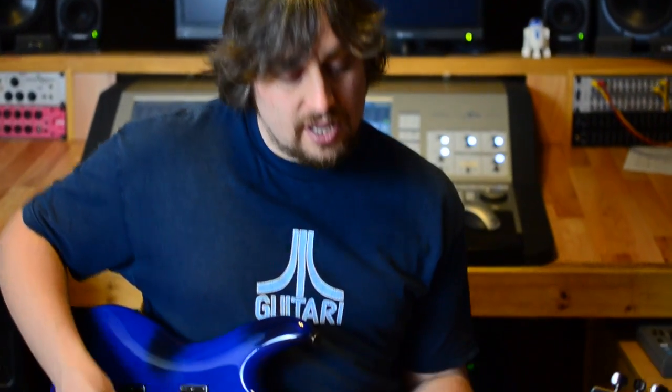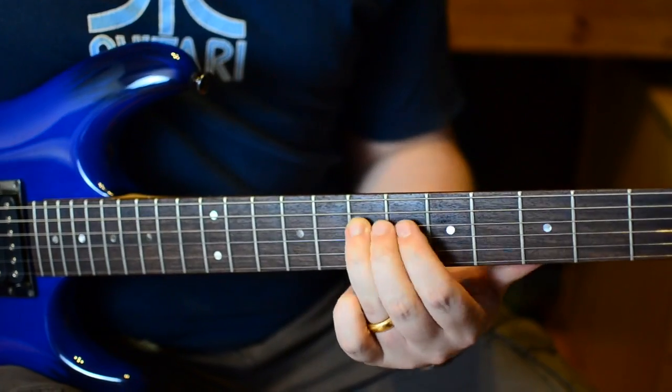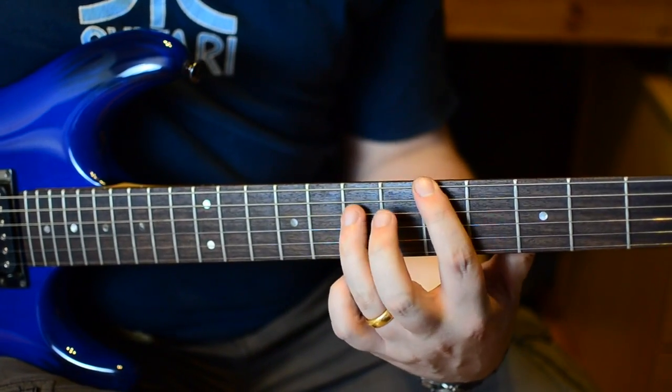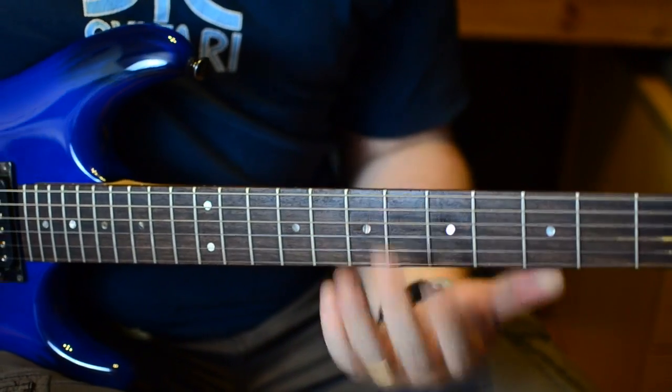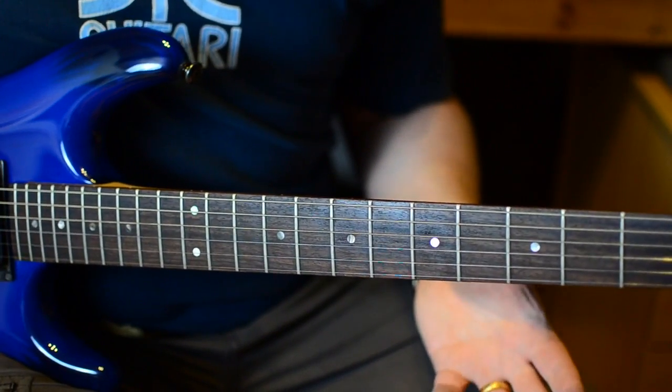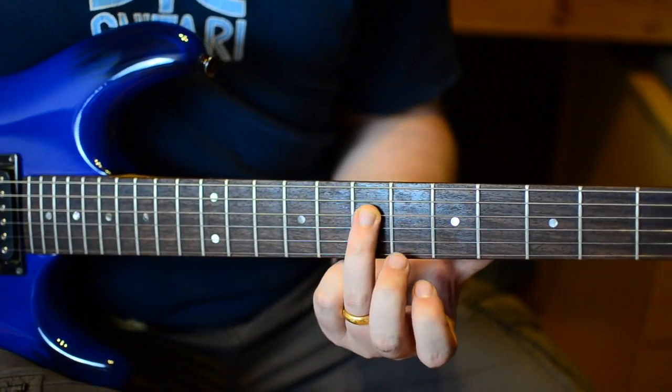So there's your blue note there. One other little nugget we've got in that — if we look at the second small, if we get to the front of that second small, that's always your octave. It's always the same note. So we've got the blue note living in the middle of the first small, and the octave living at the front of the second small.